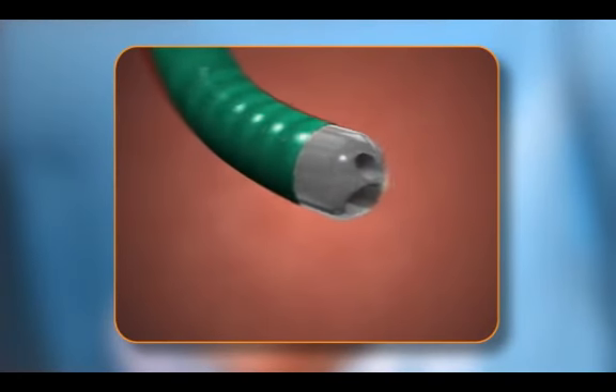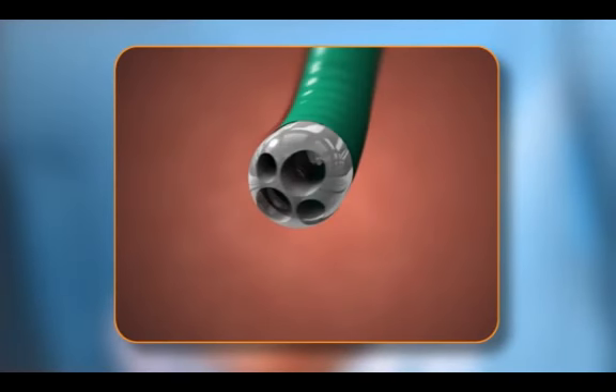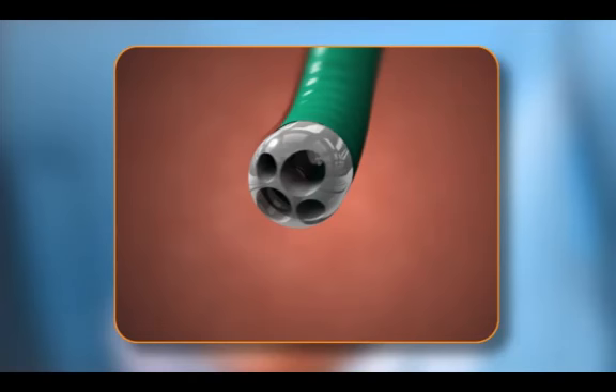Once in the stomach, the tip of the device can be turned and locked in place, providing a stable surgical platform.